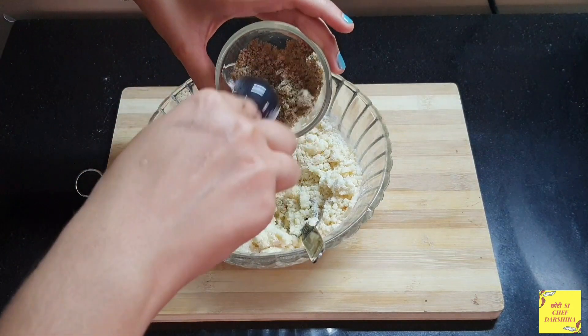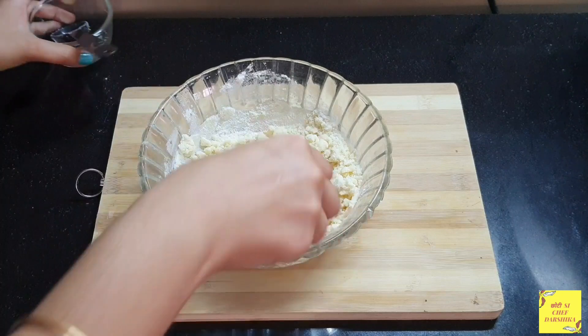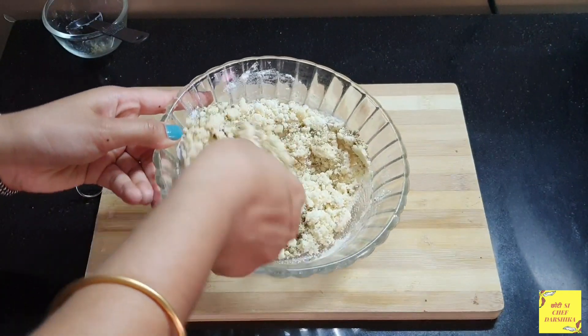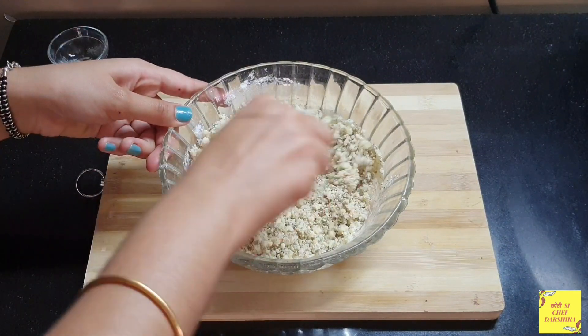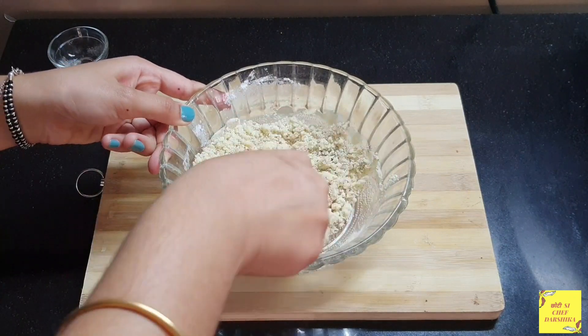To this goes in thandai powder — and I wanted to say that this is homemade thandai powder and I will leave the recipe in the description box below. To this goes in cardamom powder and now we will mix it well.